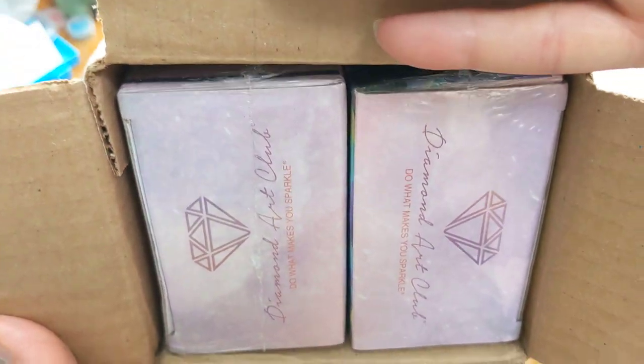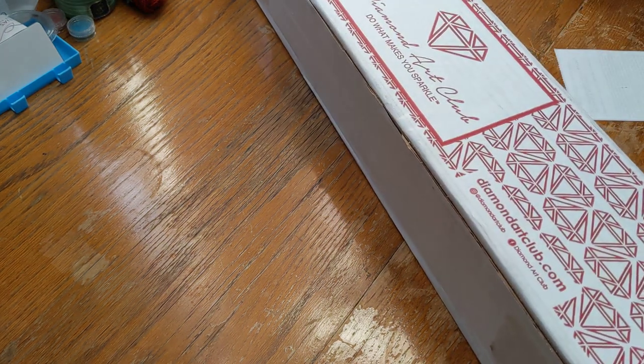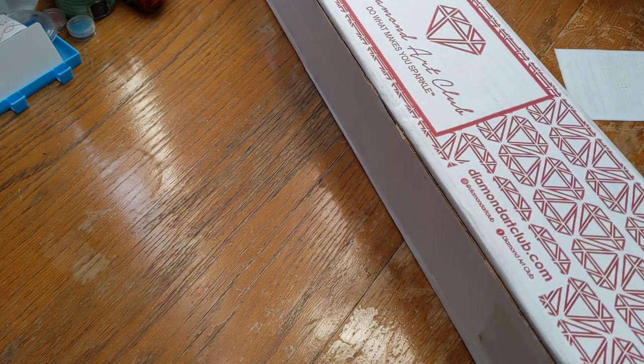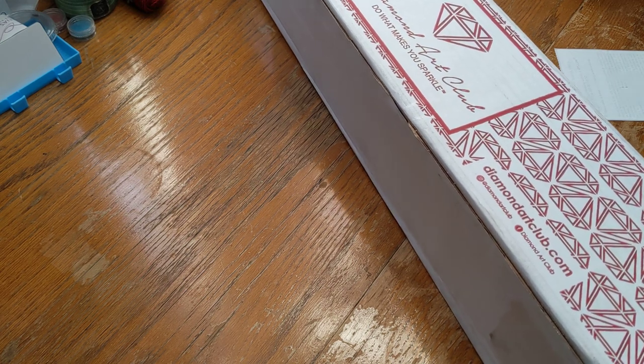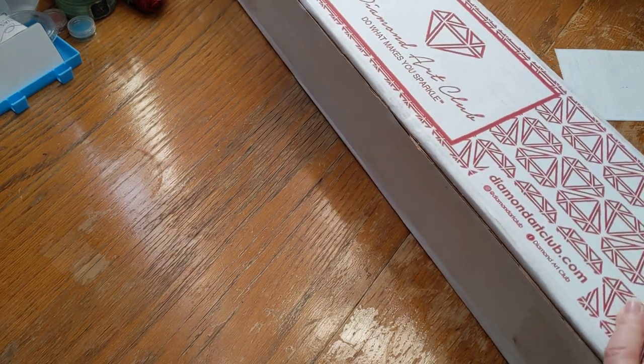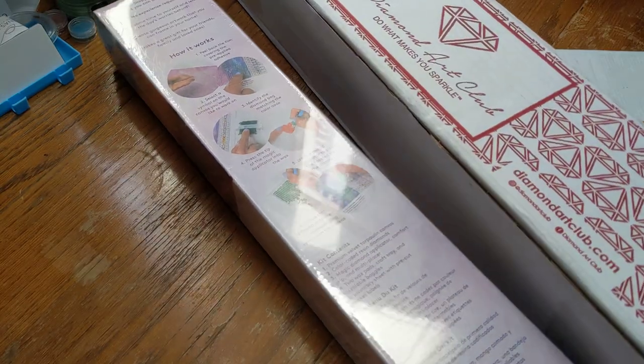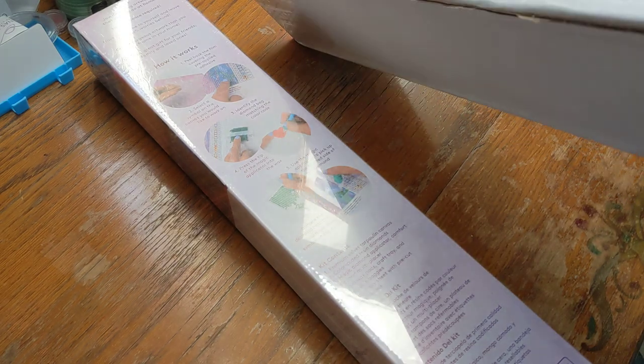So let me see which ones I've got in here. As you can see, there are two in this box, and I think it may be one that I recently purchased. Let me see which one I want to open — let me check what the other one is, I don't even remember. Okay, we're going to do this one. Let me lay it down, and then we'll do the other one in a few days.